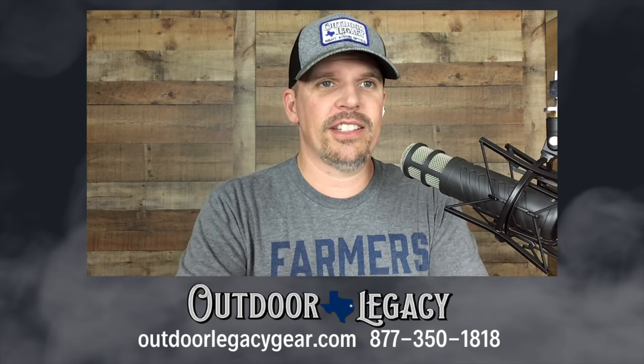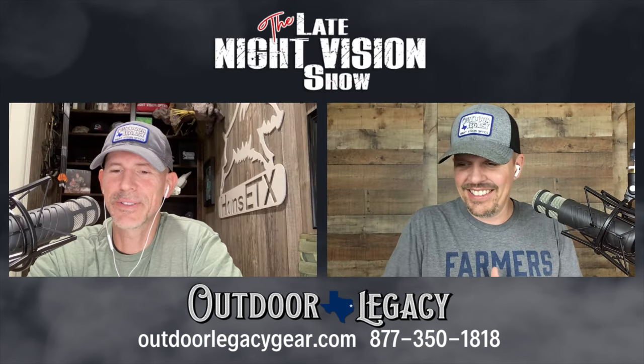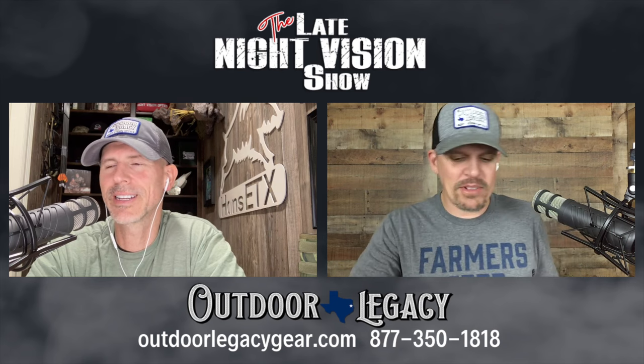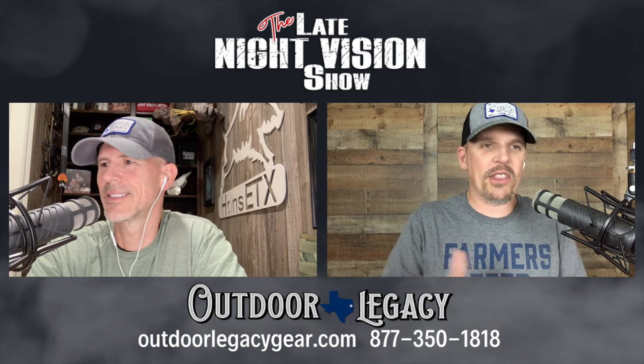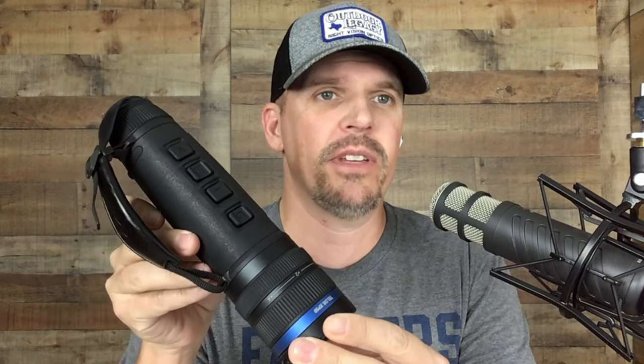Most importantly, the price: the non-LRF version is $3,499 — $3,500 — compared to its counterpart the Helion 2 XP50 Pro which was $3,999, $4,000. So there's been a $500 price drop model-over-model, which is well over 10%. If you want the laser rangefinder model, it's the same $3,999 as the old Helion — which didn't even have a laser rangefinder. So $3,500 non-LRF, $4,000 with the LRF — we think that's a bargain.